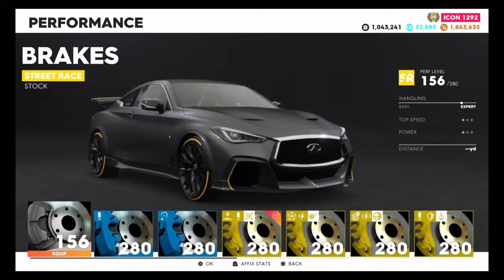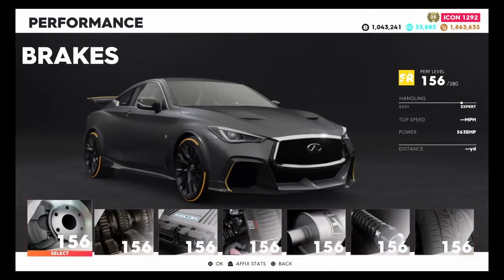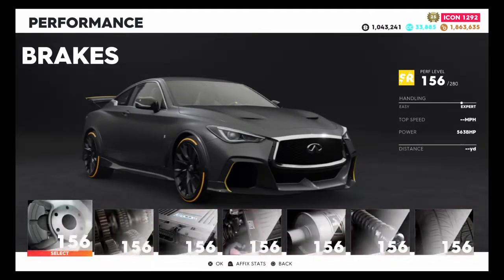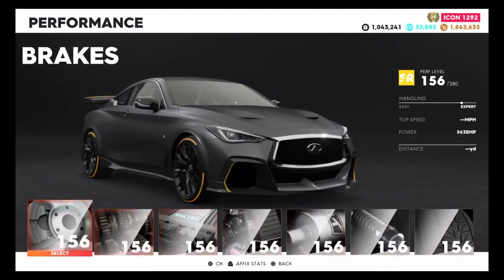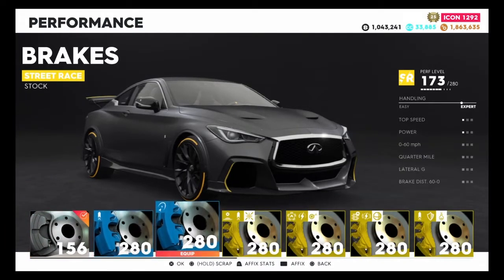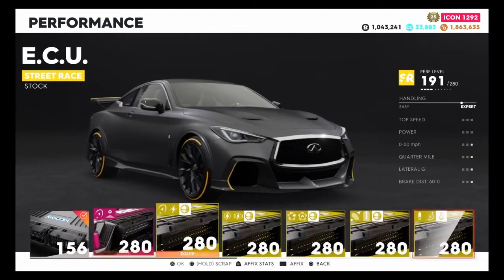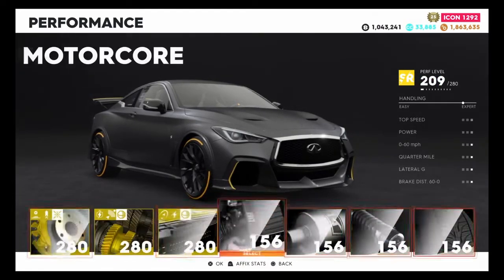Before we put the 280 parts on, let's have a look at the base version of this vehicle which is a 156. Top speed isn't calculated and it has 563 horsepower. I can't really do much with those stats so let's put on the 280 parts and see how this vehicle looks with all 280 parts on.